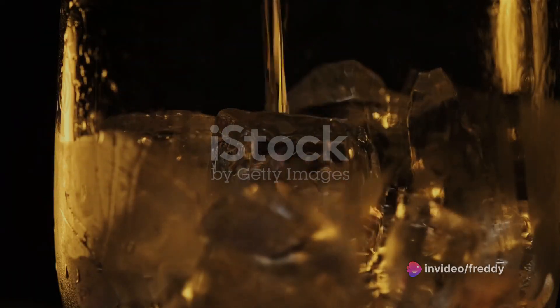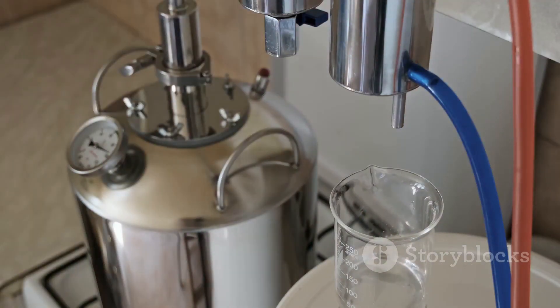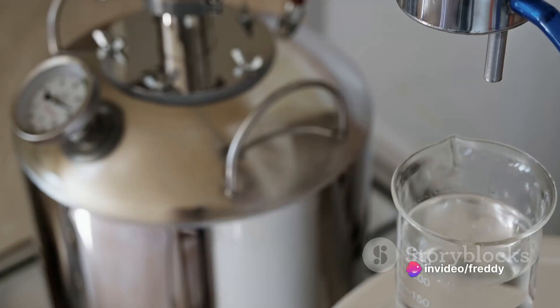Once fermentation is completed, the fun part begins: distillation. Distillation is a process of heating the fermented mash to separate the alcohol from the rest of the mixture. This is where a still comes into play.